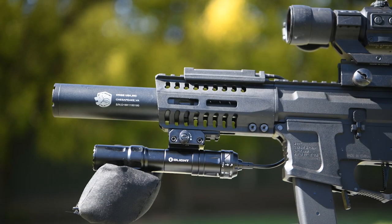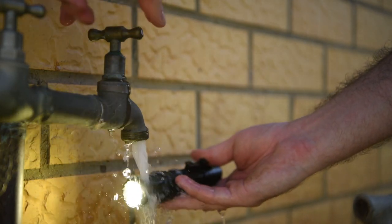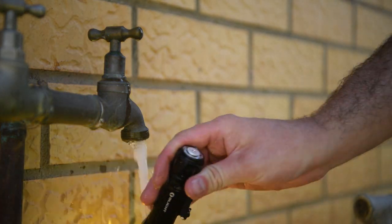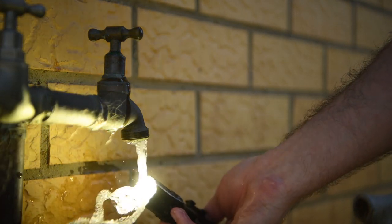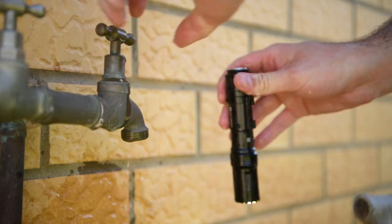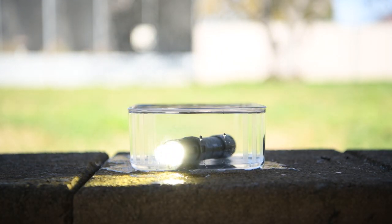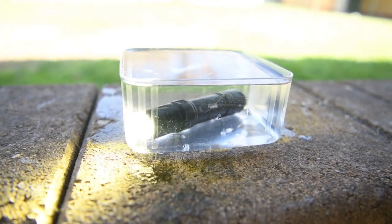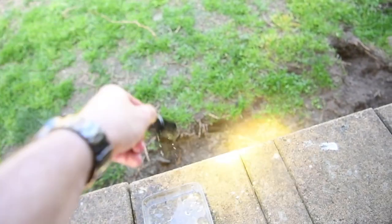The other claim Olight makes is that this is IPX8 waterproof. So first I'll just run it under some water — yeah, it seems to be working fine still. Now I'll submerge it in some water and leave it for a few minutes. Looks like it's still working normally. Let's take it out, give it a shake off, and now I'll give you my final thoughts.